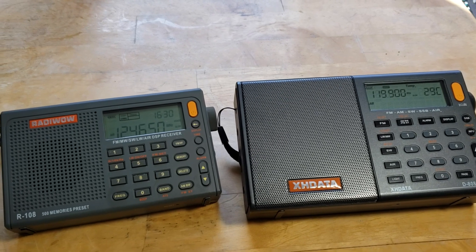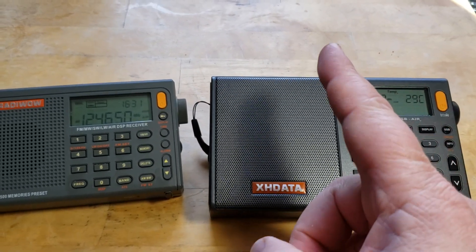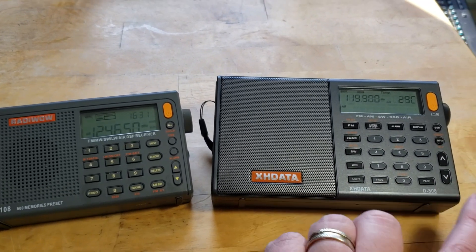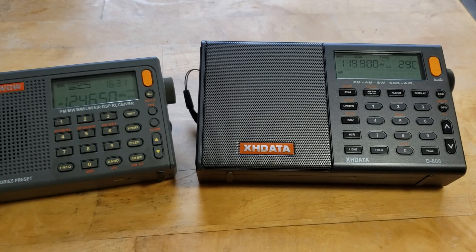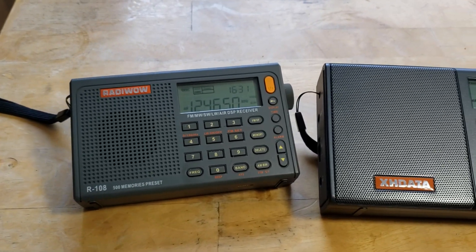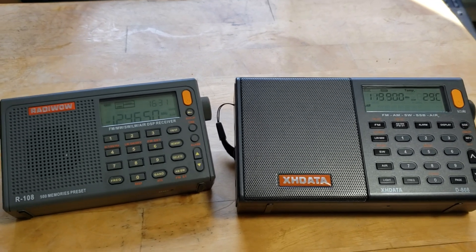A lot of radios today actually have the airband included. For example, you just heard Air Canada on this one, and the antenna isn't even extended — kind of nice. This one is the XH Data D808, a longwave, mediumwave, AM, FM receiver with single sideband and airband capability, listening from 118 to 137 MHz. The Radio Wow R108 doesn't have single sideband but still has the airband. Other examples: the Tecsun PL680 and the DEGEN DE1106 both have the airband.